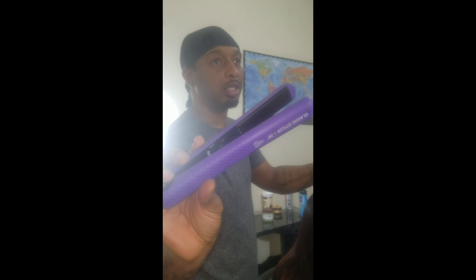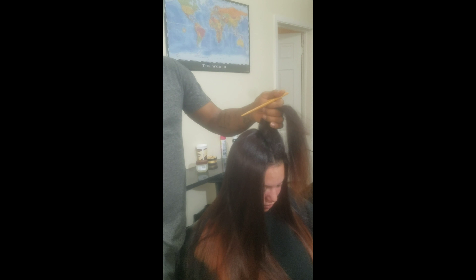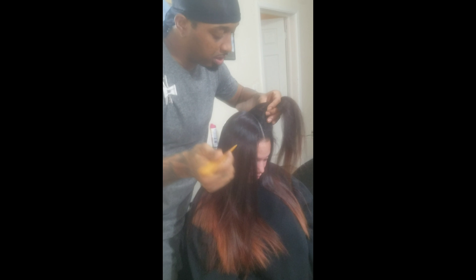We're using the Vellectric inch-and-a-quarter classic styling iron. This product is about a hundred bucks and you can get it at pretty much any mall — I got mine from a kiosk in the middle of the mall.